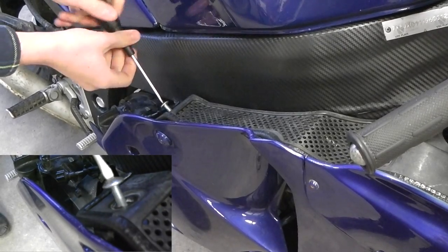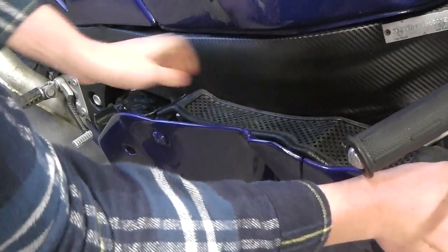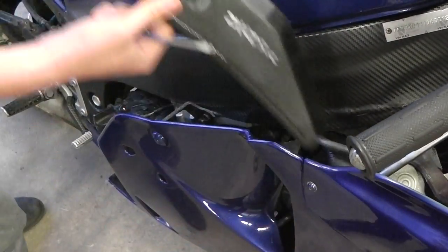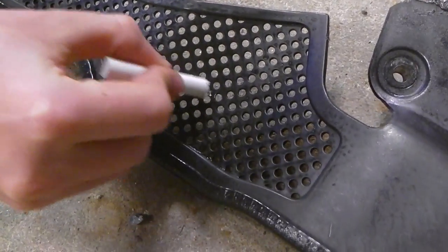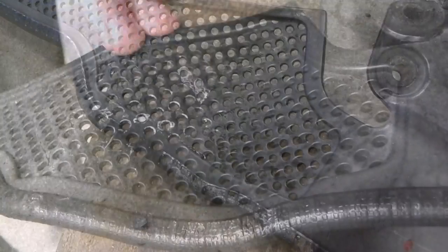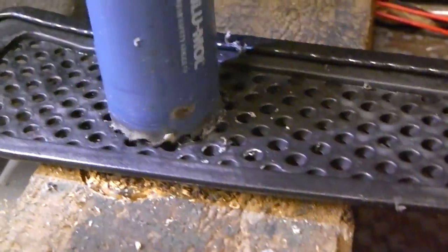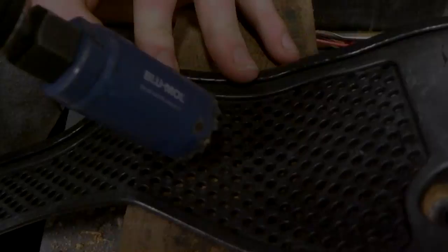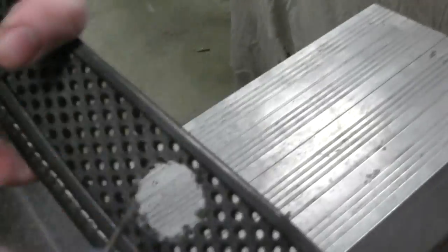For the first part of the installation we first need to remove the fairing infills. On my bike this is done just using a screwdriver. Now we want to mark out where we want to drill the insert holes. We then drill out the three 30 millimeter insert holes in our infills which we have marked out. Please make sure you wear protective eyewear when doing this process. Next we use a special deburring tool for smoothing out the edges as well as a file, however this step is not completely necessary.